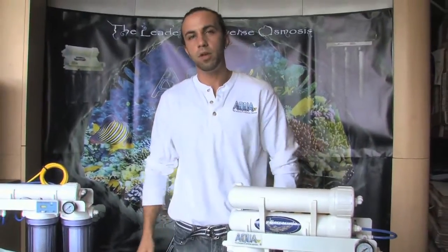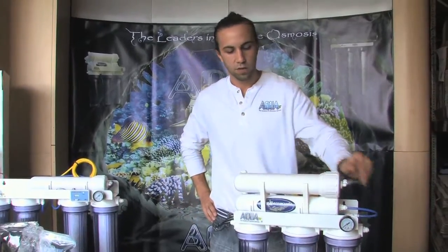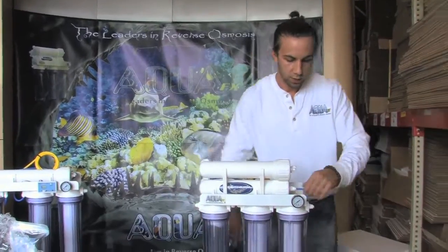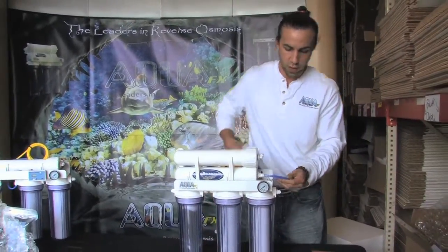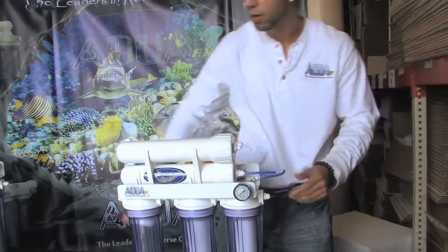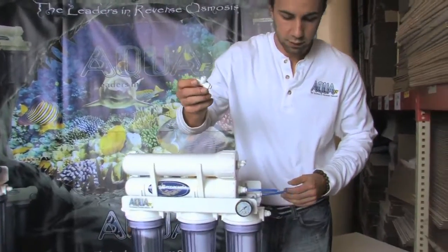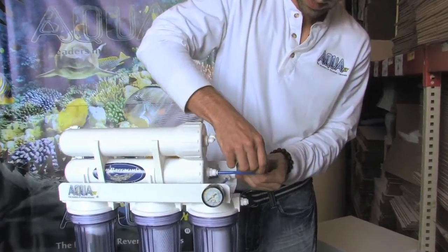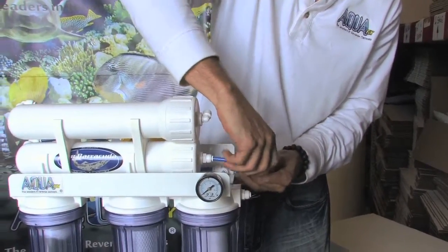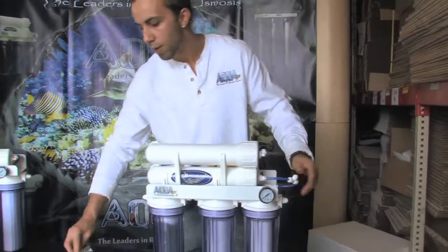For the first setup, we're installing this in parallel — we're going to split the feed, split the waste, and split the product. First, I like to cut the line feeding the first RO membrane, take one of the provided T fittings, and push it in until I feel it seat past the O-rings. Now I've got a port that will feed water into my second RO membrane.